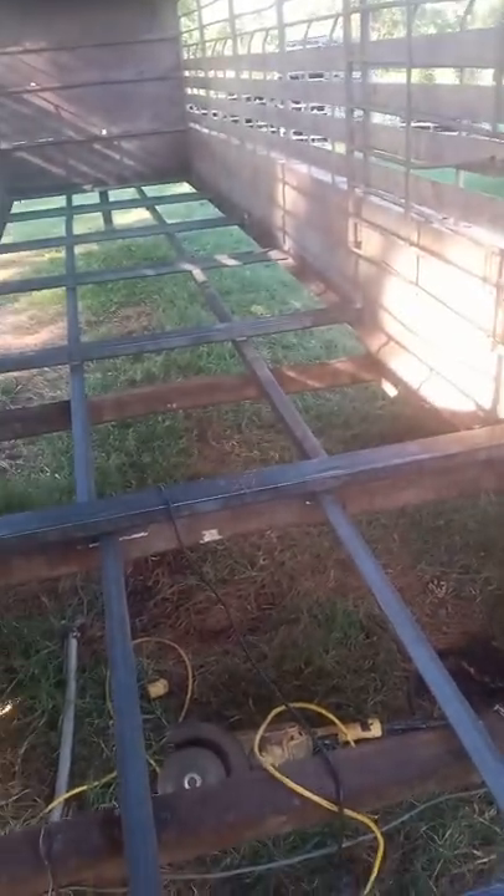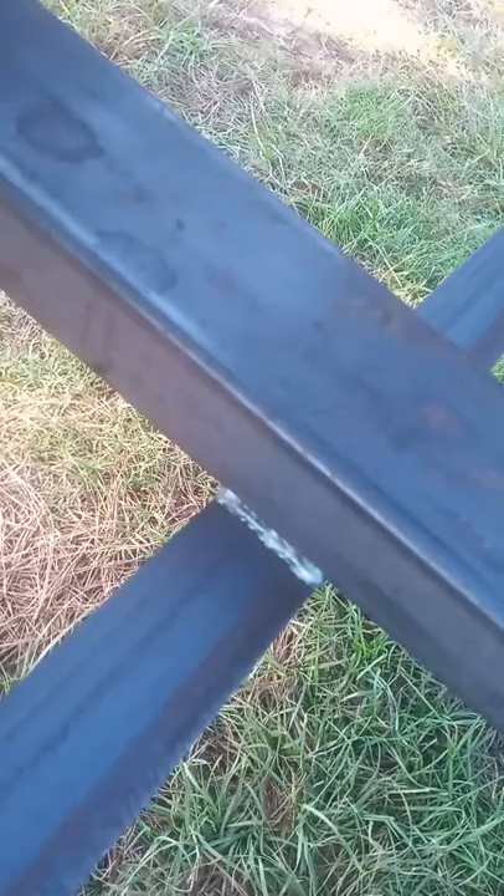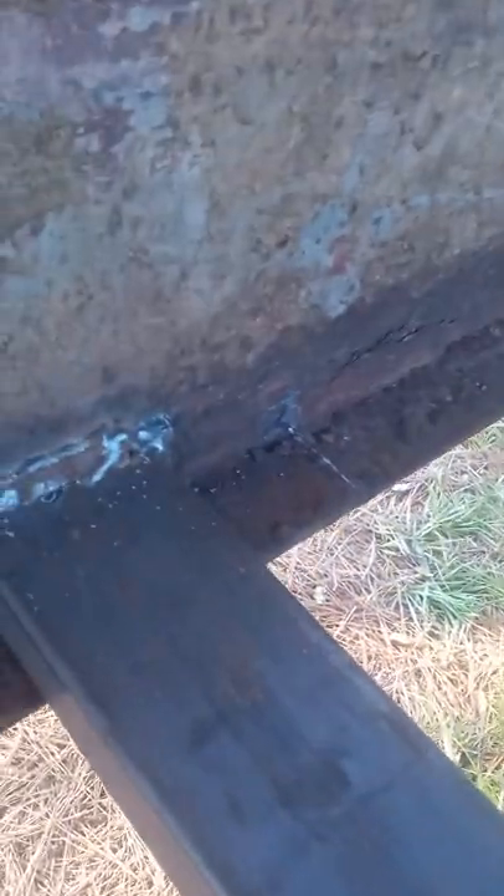A lot of this steel is decent, but man, some of it is rotten. This trailer has been rebuilt before — not the first time. This might be the last rodeo on this old girl. But this trailer's flooring lasted me ten years after I bought it, and it had already been rebuilt, so I think it will probably last another ten years at least.